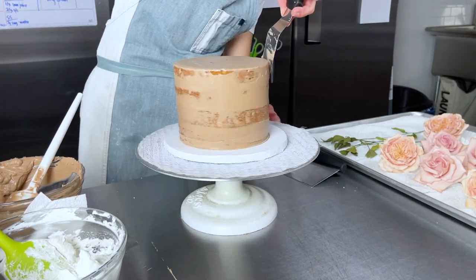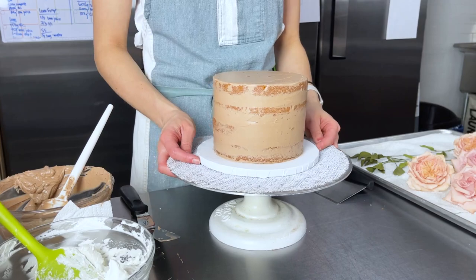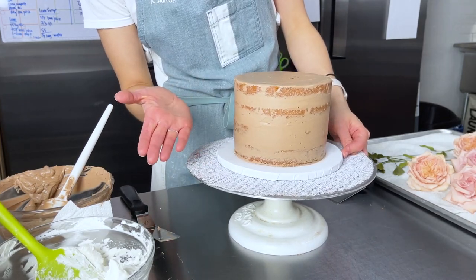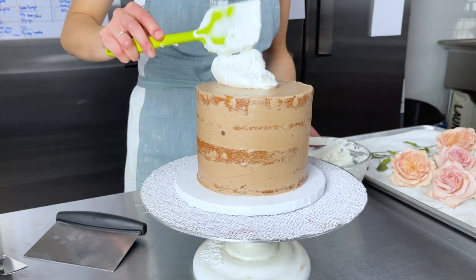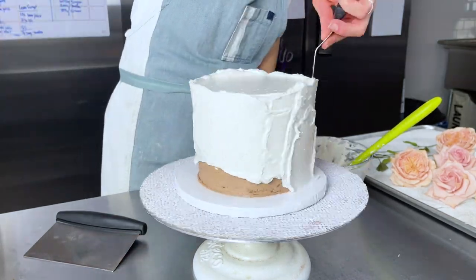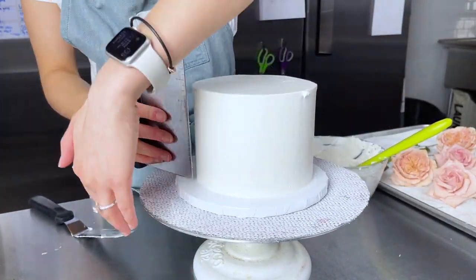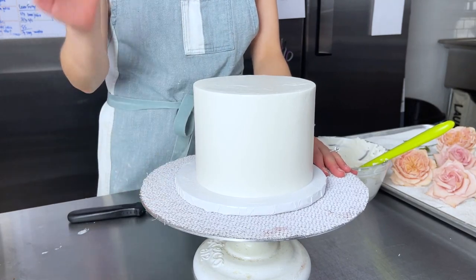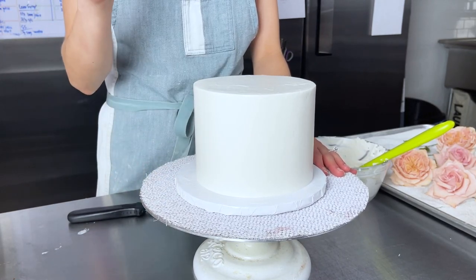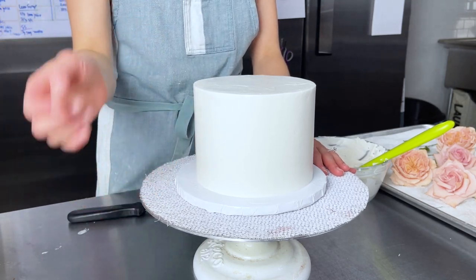Once the cake is crumb coated, pop it into the freezer for about 15 minutes, then go ahead and mask it. I've chilled the cake long enough so it's firm to the touch and the buttercream isn't coming off. Let's get our white buttercream and mask this cake. Now that we're done our first rough mask, we pop it back into the freezer for about 20 minutes until it's really nice and firm, then give it a quick scrape to smooth it out.